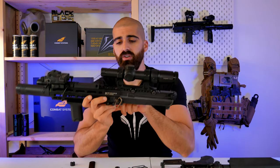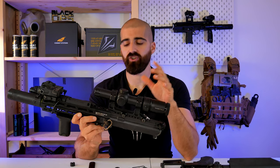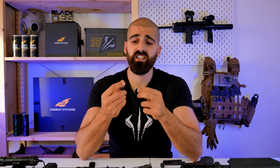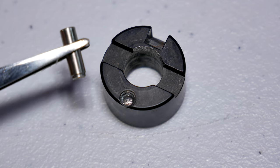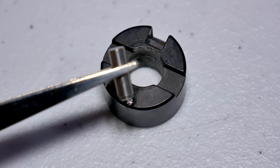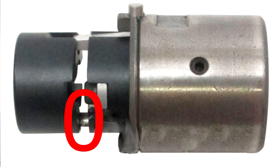Another issue — also on the hop-up chamber system — is not really a major problem. This part here is basically what moves the hop-up arm. It travels back and forward and has a little metal piece that broke, but the hop-up still worked. I just asked GBLS UK to send me a new part because the gun was still under warranty, and they did. No problems there whatsoever.